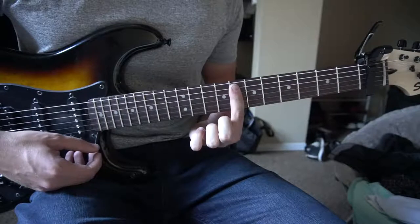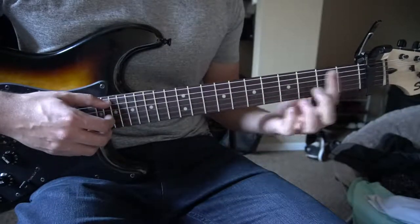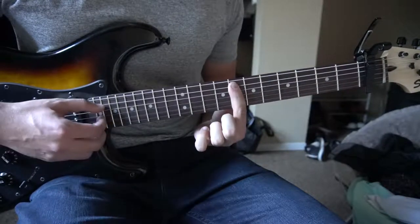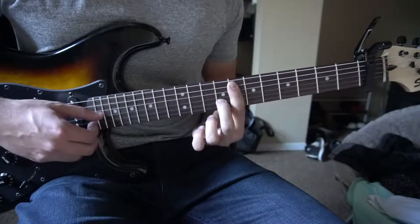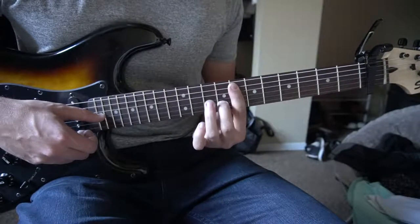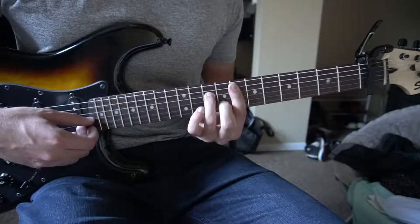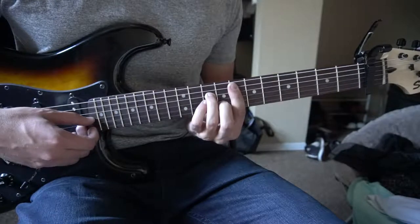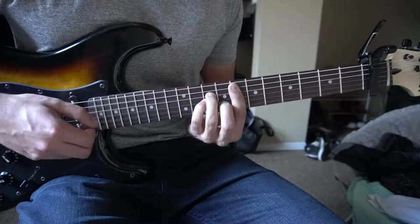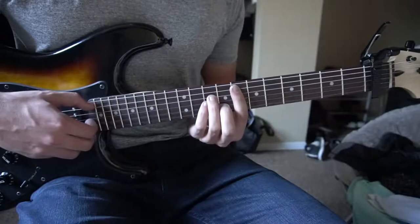You're going to bar the 8th fret — actually the 7th fret relative to the capo but the 8th fret of the guitar — with your index finger from the 5th string down. Your middle finger is on the 8th fret of the B, ring finger on the 9th fret of the D, pinky on the 9th fret of the G, and we're going to hold that for 2 beats.